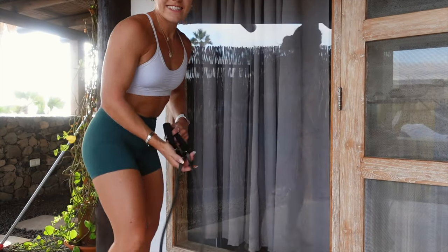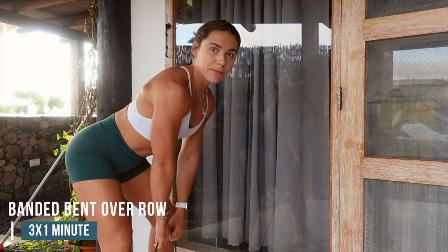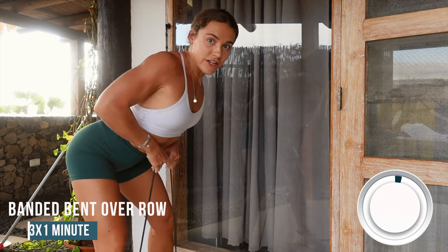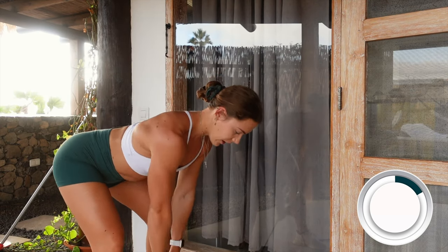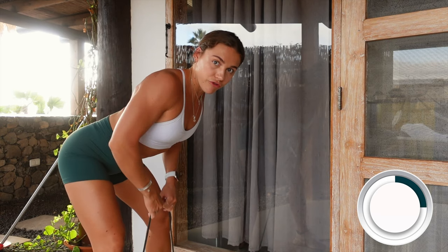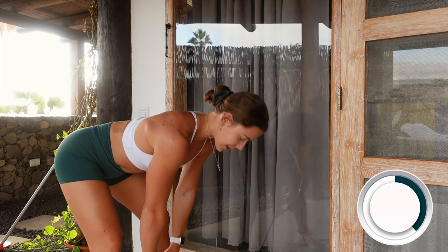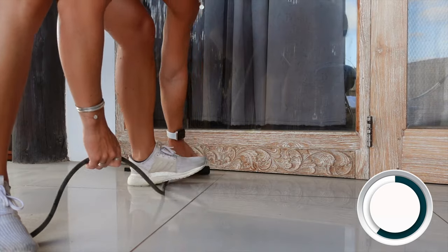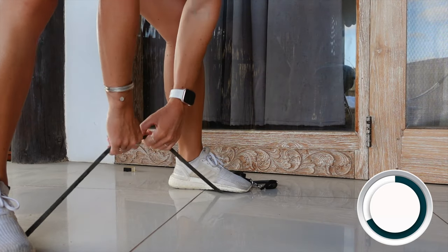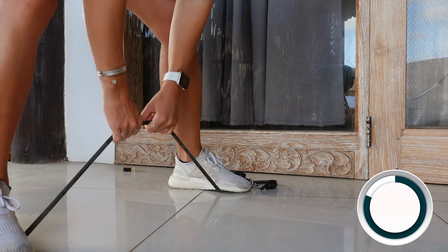You'll do that exercise three more times. Your next exercise is banded row. Stand on your band, grab the middle, and row — you're doing this for a minute, three lots of one minute. No arch in the back, no standing all the way up, no going too far down. Keep nice and level, pin those shoulders back, and squeeze those elbows in. The band is on the floor — stood on the band, holding in the middle, like so.